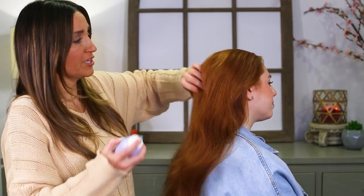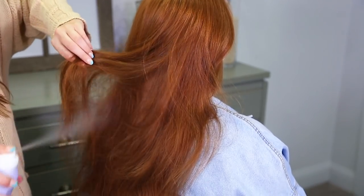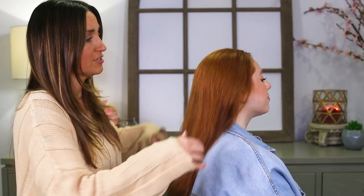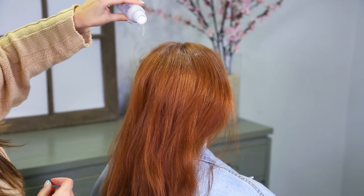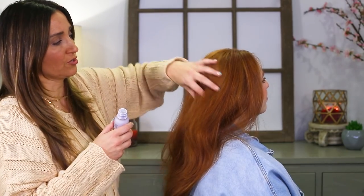I'm gonna start by prepping her hair. Her hair is looking really good — it's not oily or anything so it doesn't need dry shampoo. I'm gonna take some Heritage by Mindy texture spray and just spritz it a little bit through the hair. This is just gonna add a little grit and texture that's gonna make our jobs a little bit easier. Then I'm gonna take some Magic Dust root powder and tap it on the top. This is just gonna help her roots have a little more volume when we get that ponytail secured the way we want it.